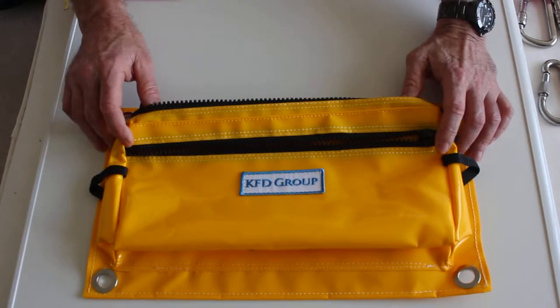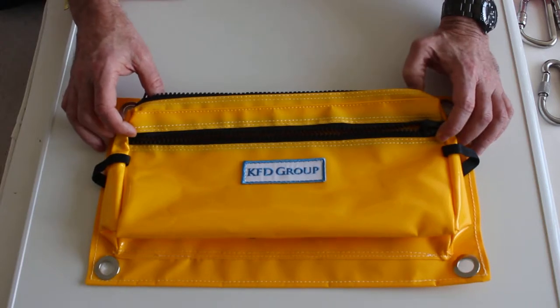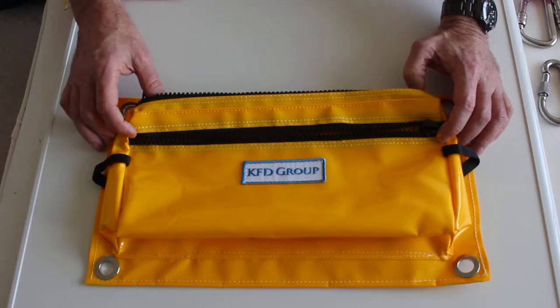Hello everyone, this is Kevin Duck from KFD Group showing the Type A tool bag, the Diver's commercial tool bag.